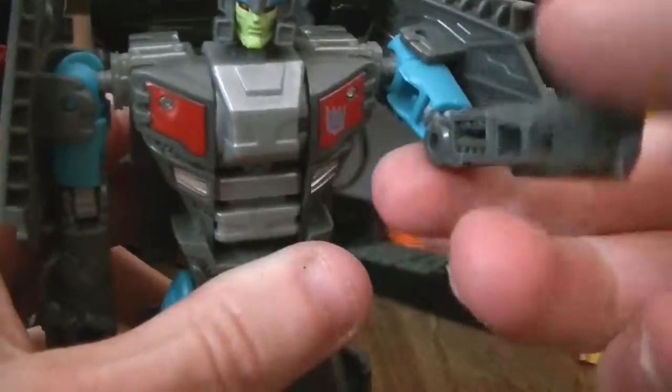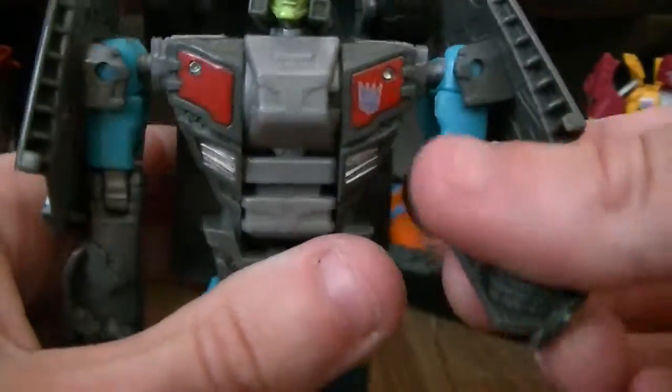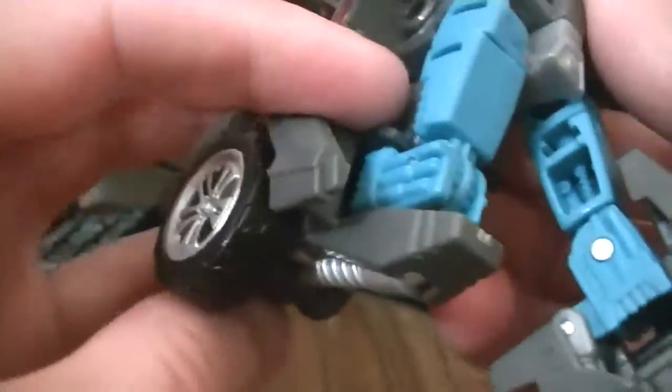He has a swivel here and then a ratchet elbow. Hips do move, legs move forward and back, out and in, and then swivels, and then he has a knee.